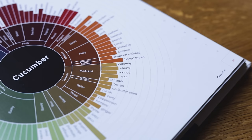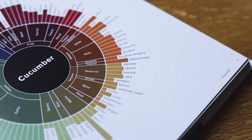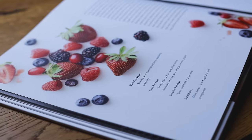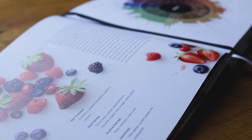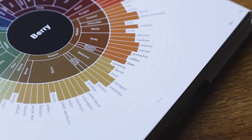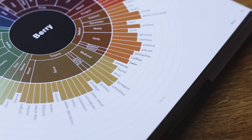That is The Flavor Matrix that holds the key to today's cocktail. Looking at cucumber, we don't see strawberries among the pairings, but caraway is there. Similar story with the berries — no cucumber to be found as a pairing, but once again caraway is among those listed. Obviously, that's the bridge that brings the flavors in today's cocktail together. All the links to the books and the websites, as well as Zach's Instagram profile, can be found in the description.